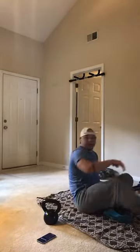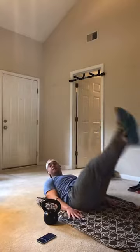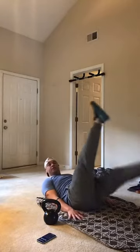To the ground — we've got flutter kicks. 3, 2, 1. 20 seconds of flutter kicks. Nice, big kicks. Nice big flutter kicks. Keeping your shoulder blades off the ground, keeping your core engaged. 10 seconds.